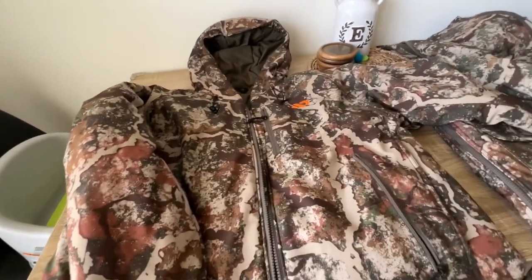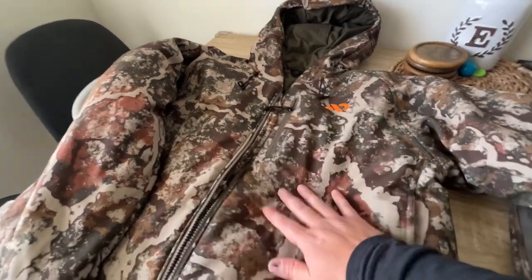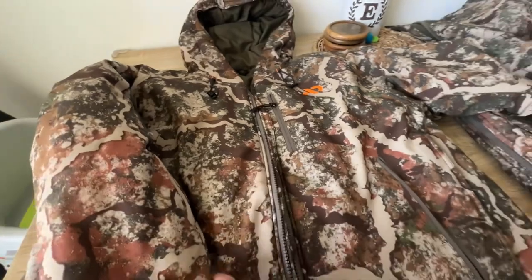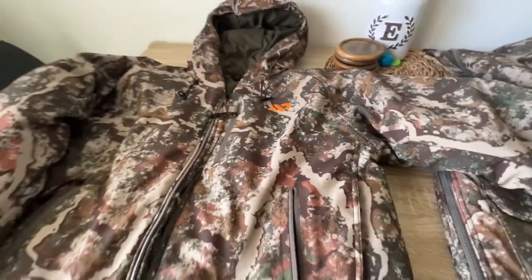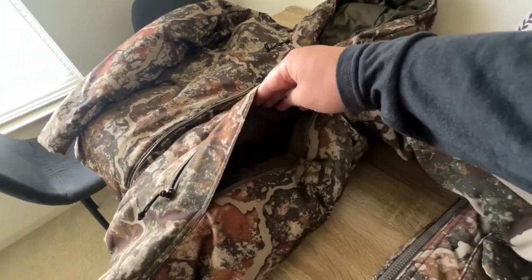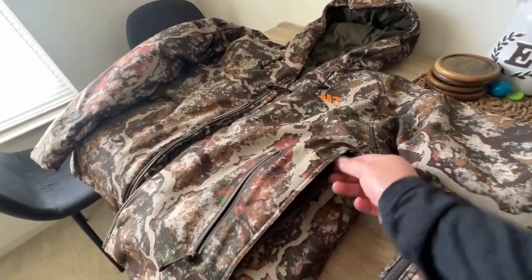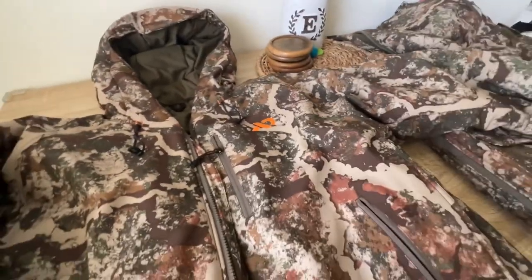The other thing — and I'm not sure if this is a dislike or not — is the bulkiness of it. It's more bulky than what I'm used to, but it's going to keep you warm, so I guess it's a catch-22. The other thing I'm not sure I'm a fan of is the kit link — it's a huge zipper and I think once you open it a bunch of your heat's going to go out. But that's about it for the jacket.